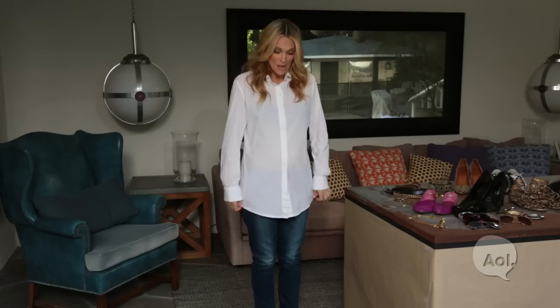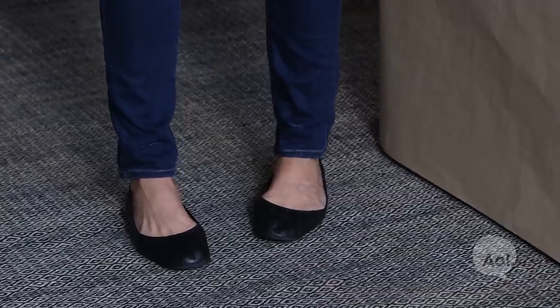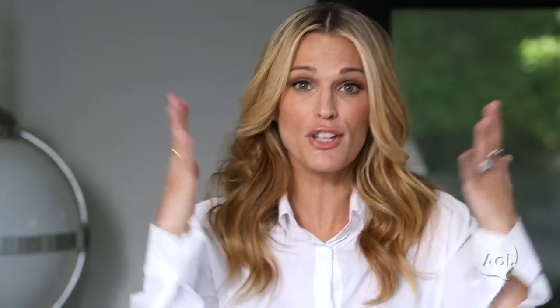Today I want to talk about how to supermodel size an outfit. We are going to take a white shirt that's a little bit big, we're going to take a pair of jeans. I think kind of any boyfriend jean kind of works. Right now I'm just wearing a simple ballet flat. A few tricks I'm going to teach you right now.